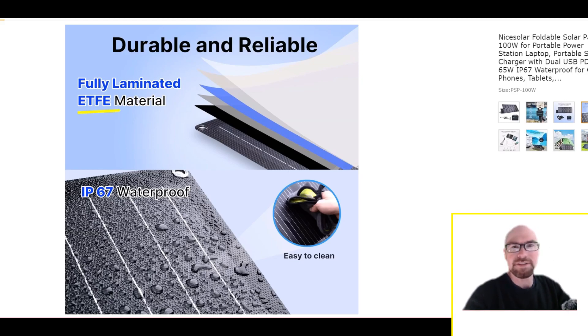They gave it the ETFE coating — that coating is far superior to the PET coating. If you ever see that, you always want to go for ETFE; it's going to last longer, and generally you'll actually get a little bit more power as well because it's just a little bit more transparent.